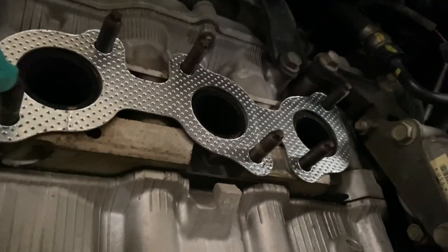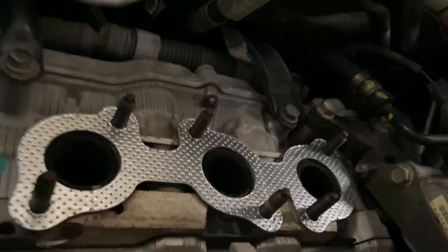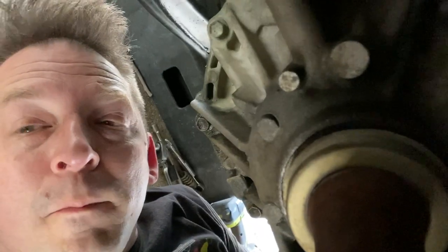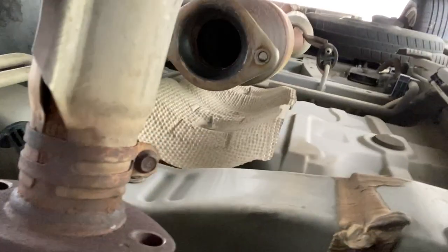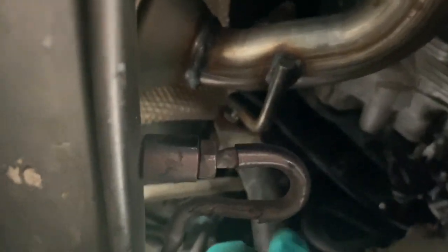Place the new gasket and fish the catalytic converter up into position, then start threading the nuts. The new catalytic converter is in position — now I just need to tighten up those nuts, reposition the exhaust pipe and put the bolts in on that end, and finally connect the O2 sensor and the bracket nut.